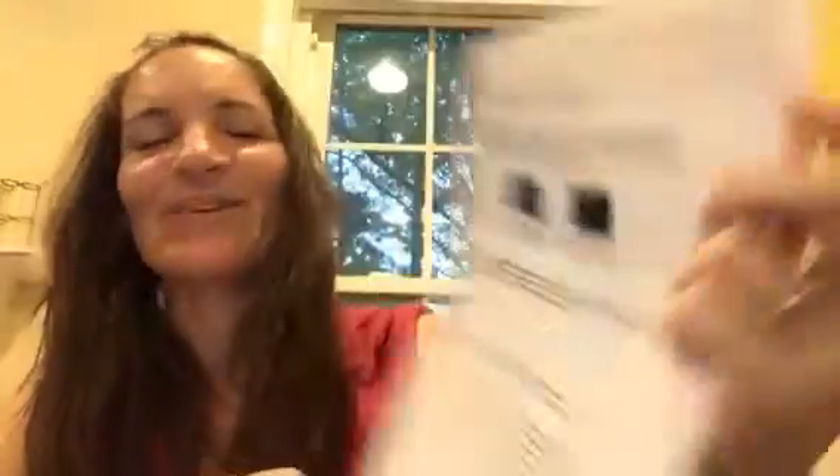So this is what I'm looking at. You might be hearing from your patients that their MiniMed 670G system may be asking them to check their blood glucose more frequently than what they are used to. Remember it is important to ask your patients if the system is requiring a BG or a calibration. The MiniMed 670G system can request the patient checks their glucose for two very different purposes.